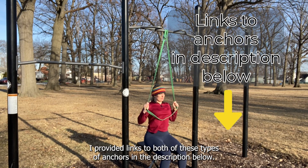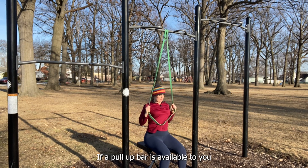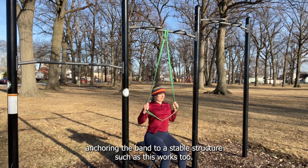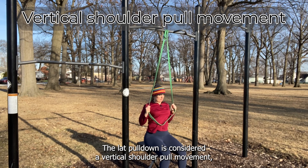If a pull-up bar is available to you, anchoring the band to a stable structure such as this works too. The lat pulldown is considered a vertical shoulder pull movement.